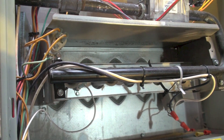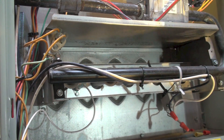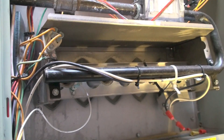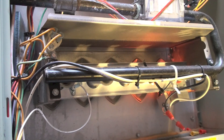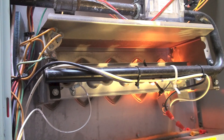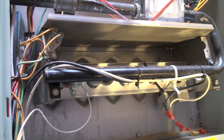Okay, here we have a Trane 80% gas furnace that won't light. See if you can tell me why it won't light.